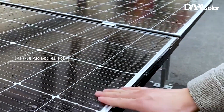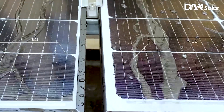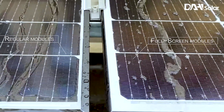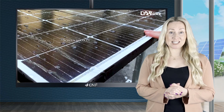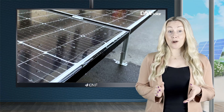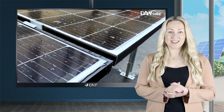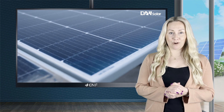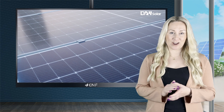A positive power sorting feature further ensures operation stability. The output can change only to positive deviations from zero up to five watts. The module's junction box has an IP68 protection rating. We use high-quality materials and thermal management techniques to prevent moisture, dust and corrosion from damaging the internal electrics and provide good resistance to shock and vibration.